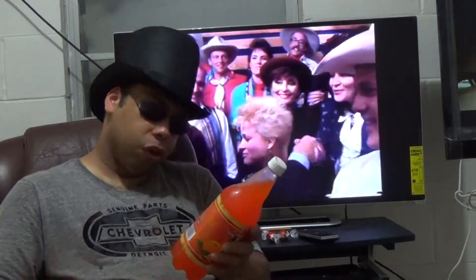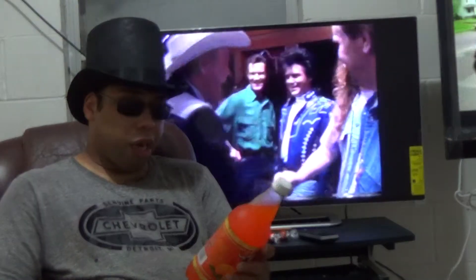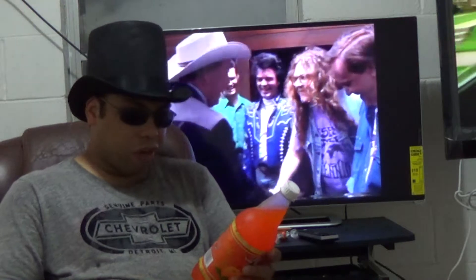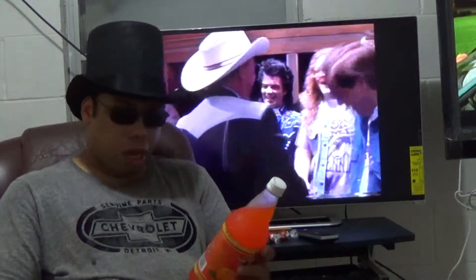It is 115 calories per serving. You got 4 servings in this, so you're gonna get like 460 calories out of this bottle, which, per its size, is pretty decent. You got 35 milligrams of sodium and 29 grams of sugar, or carbohydrates.